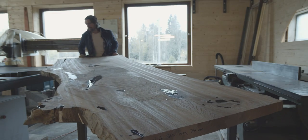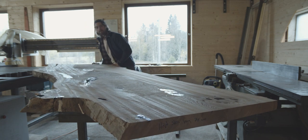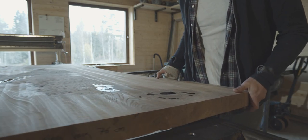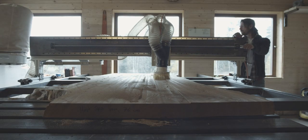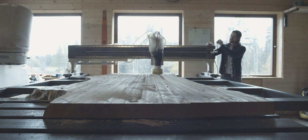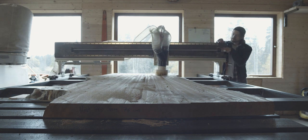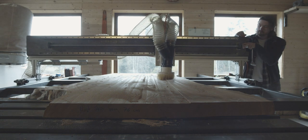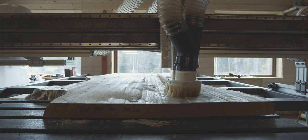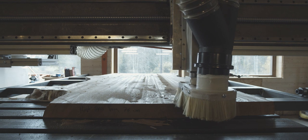The first step once we have the wood dry and stable is to put this slab on the giant wood flattener. This slab would obviously not fit in a standard thickness planer, and even if it would, that alone wouldn't make it flat. A great and cost effective way to get a large slab very flat is to build a router sled. If you want to see a video about building this particular machine, you can watch my previous video by clicking the link in the description.